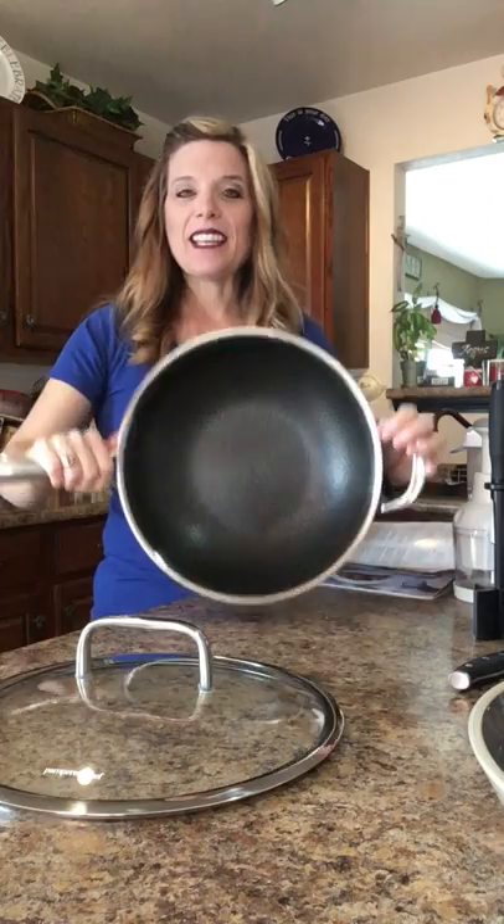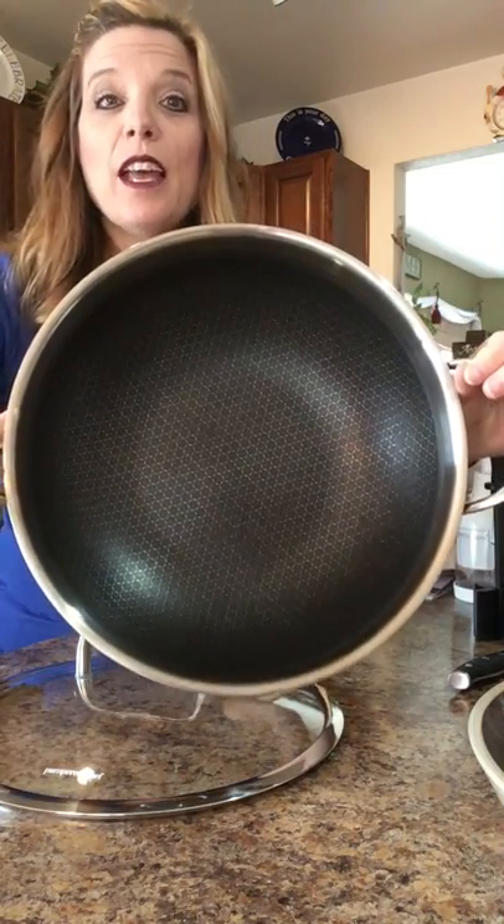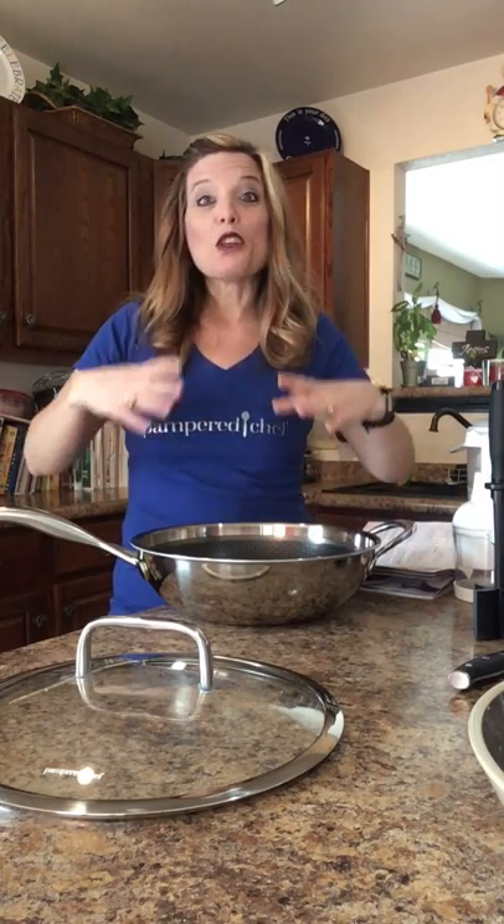Inside is the stainless nonstick mesh. So the stainless peeks through, which is really nice, and it's a brushed stainless, so it helps to easily remove the food, but the nonstick truly is nonstick. It's really crazy. So you get those great pieces of fond — which is leftover food still in the pan — but it wipes out with ease.